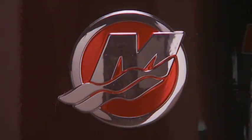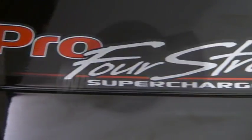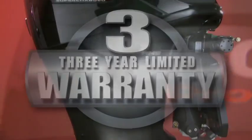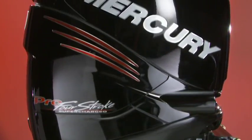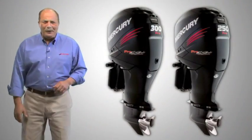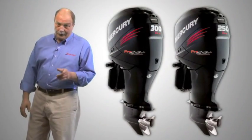As with all Mercury outboards, the Pro 4-strokes come with a three-year factory-backed limited warranty with non-declining coverage. To get a first-hand look at the exciting new 250 and 300 Pro 4-strokes, get over to your Mercury dealer. And better do it today.